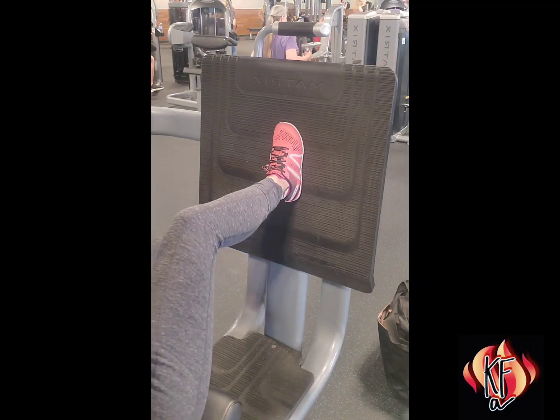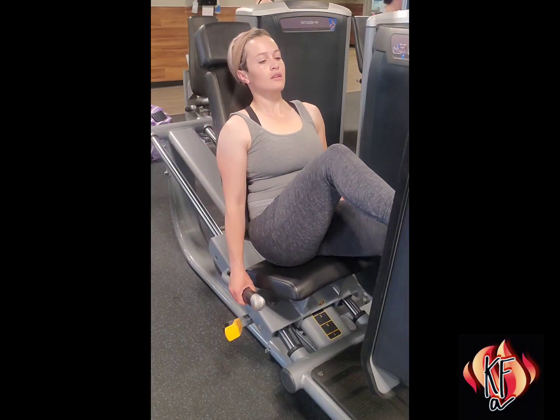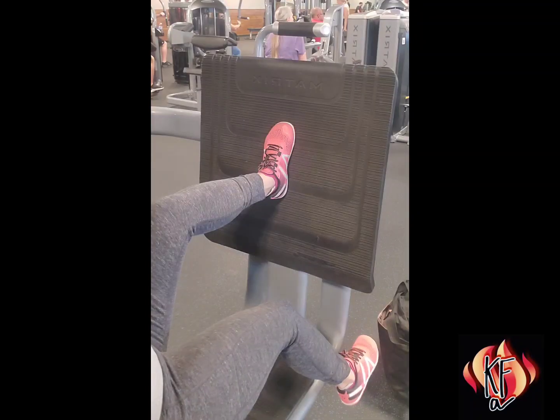Lower the seat with the lever so your legs hold resistance at a square angle. Place one foot centrally on the footplate. Push from the heel and outside of the foot to extend the leg.